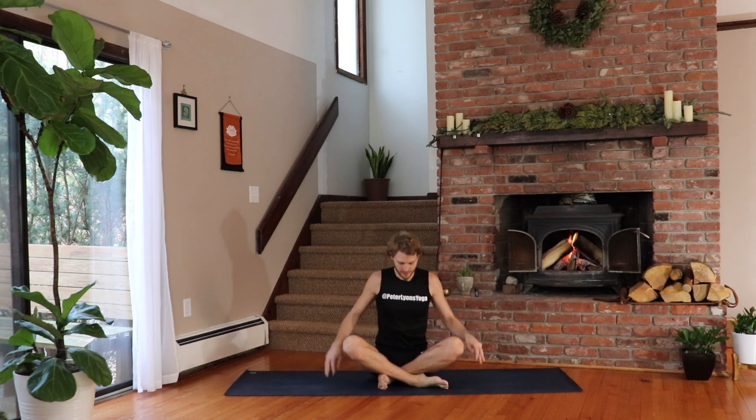Good morning my friend and welcome to your morning yoga practice. My name is Peter Lyons. It's an honor and a privilege to be with you here today. When you're ready, come to a comfortable seat. Sit nice and tall. Bring your hands to prayer at heart center and close your eyes for just a moment.